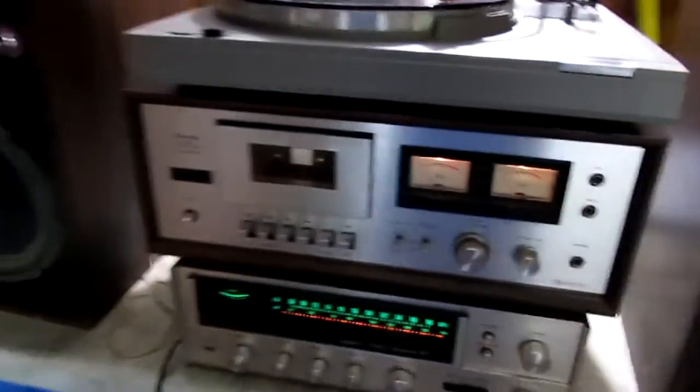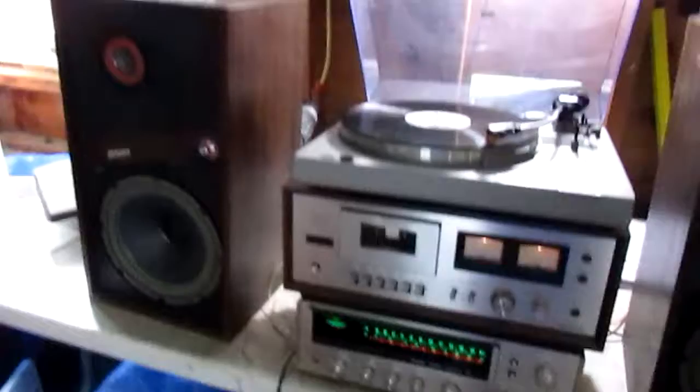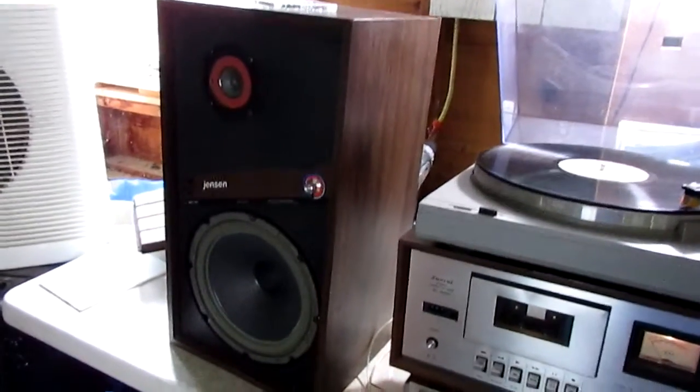In this video we're testing a couple of different pieces of equipment. First are the Jensen Model 22 speakers — both come with grills that are in good shape. This woofer obviously is going to need a refoam.